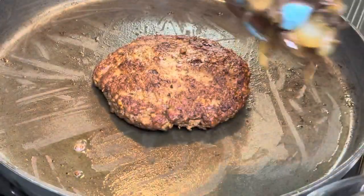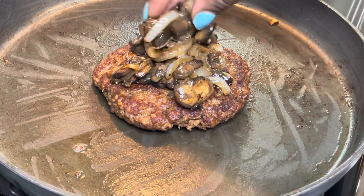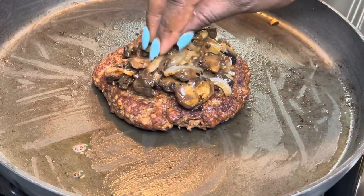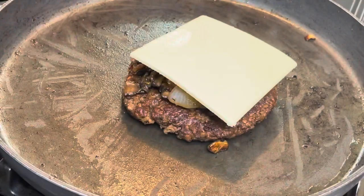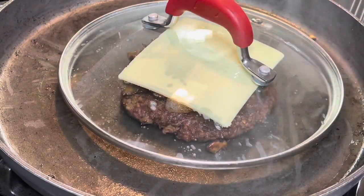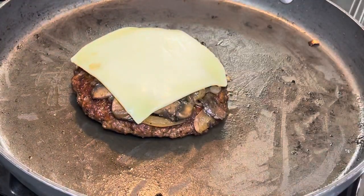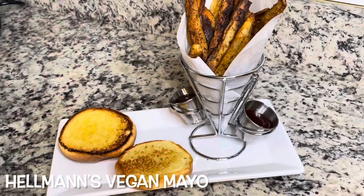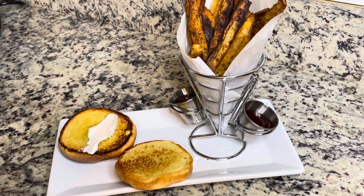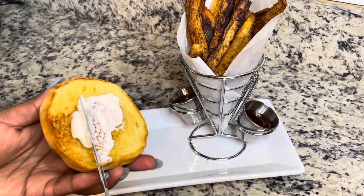Now I'm adding my mushroom and onion mixture on top of the burger. Feel free to put an additional slice of cheese on top of the patty, then add your mushroom and onion mixture and more cheese if you like it super cheesy. I'm using Daiya provolone slices because I couldn't find a dairy-free swiss cheese at my local store. I did end up putting it in the microwave for about 30 seconds until it melted.